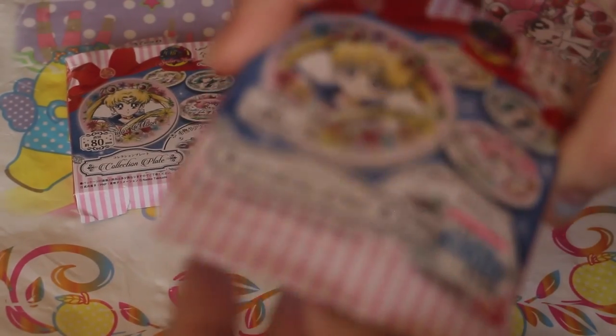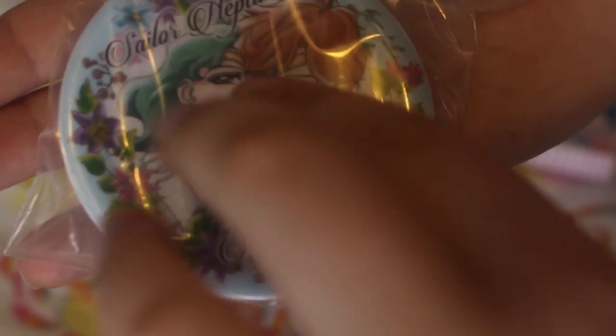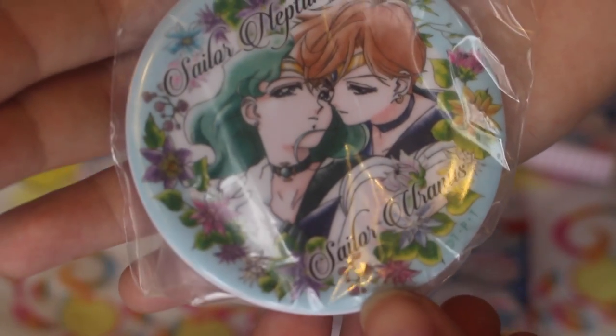Now onto our second plate. I got Neptune and Uranus, which I didn't really want, but it's still such a really pretty picture.